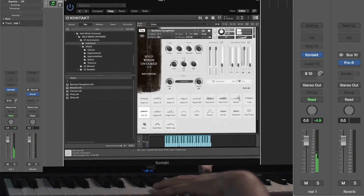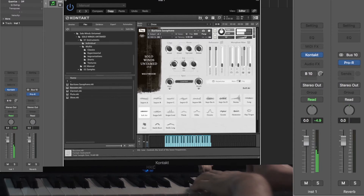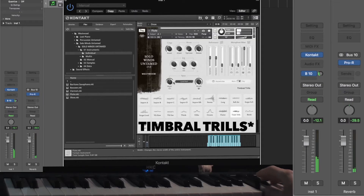You also have a kind of envelope control with attack, tightness, and release controls. There's a built-in EQ and a width control, and there are also some really gorgeous reverbs that you can play with. This is the flutter technique on the flute with the Lost Hall reverb.